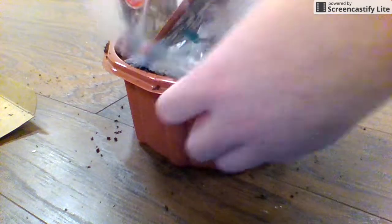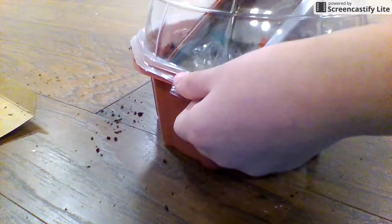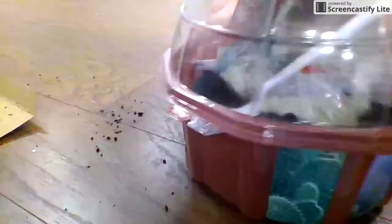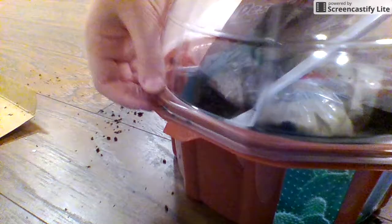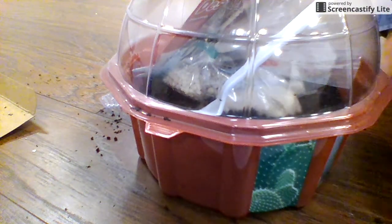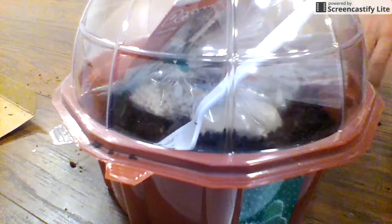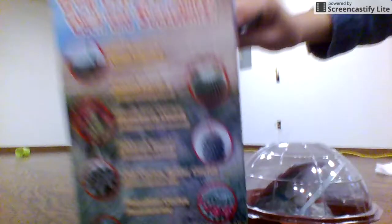I'm going to put this on so nothing can bother it — I'm talking to you, my cat. Just don't bother my stuff like you did the dead bug container. I know she probably didn't mean to do that. Next video I'm going to show you how I'm going to grow my cactuses. It says I can grow all these different plants — let's see if it works.